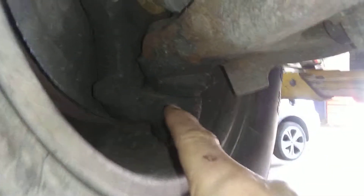Coming over to the front right. This is your outer tie rod. Your shock on this side is dry, so there's no issue on that. Your CV boot is intact, and your inner CV boot is intact as well. Again, lots of grease — well maintained.